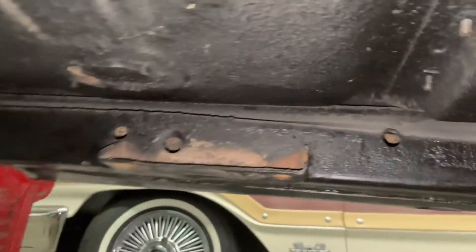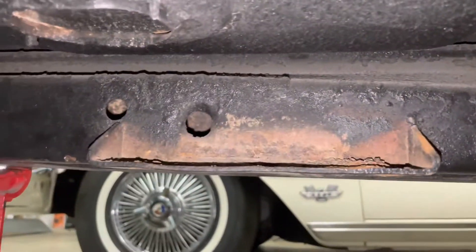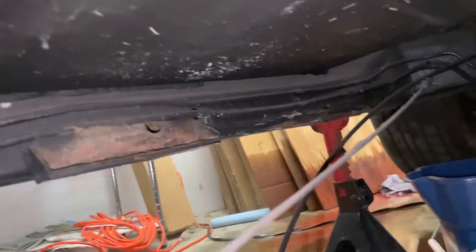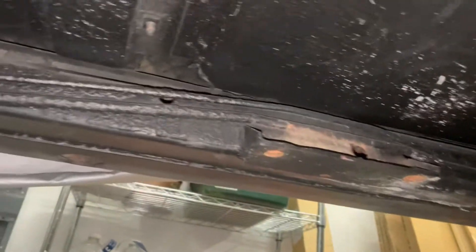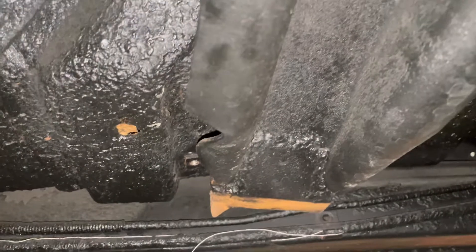Back here under the car, on the passenger side the trans crossmember has the factory mount, but the driver side has some handmade custom fabricated pieces. There's the actual crossmember itself — looks like a mess, somebody welded it on.